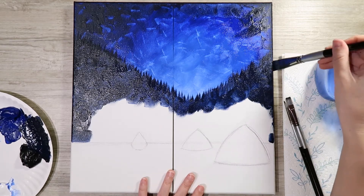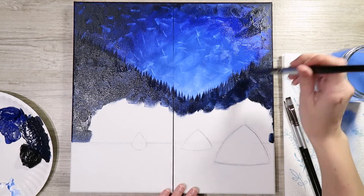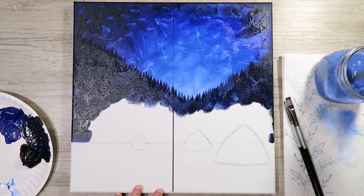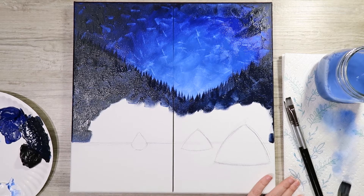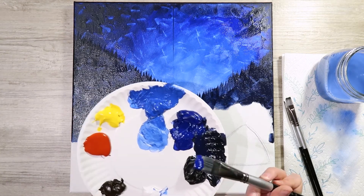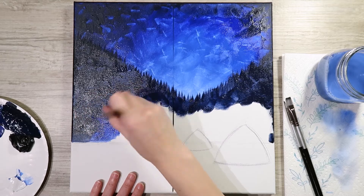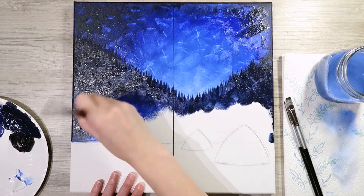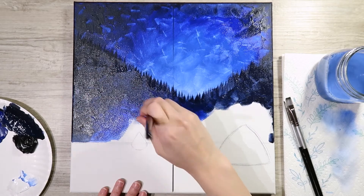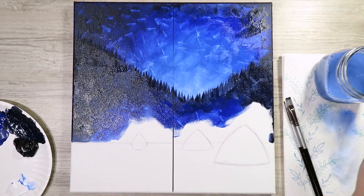Once it's fairly filled in, rinse out your brush to get all that dark paint out, and come back in with ultramarine blue by itself — no black. Come in a little closer to your fire and tents, making sure it blends back into the darker color. Stay a little close, leave a small gap, then pull it back into the dark.